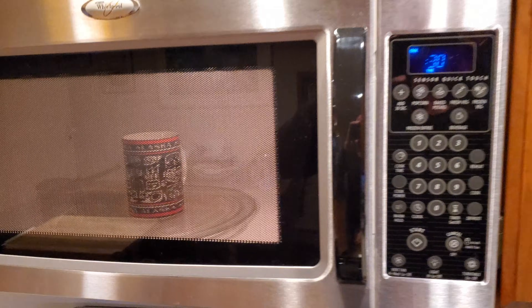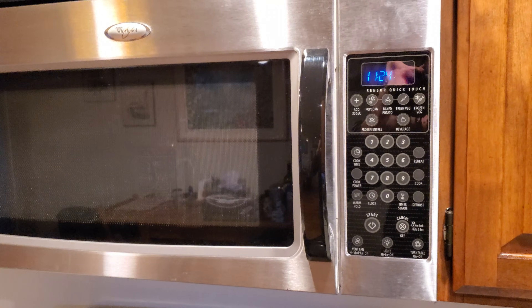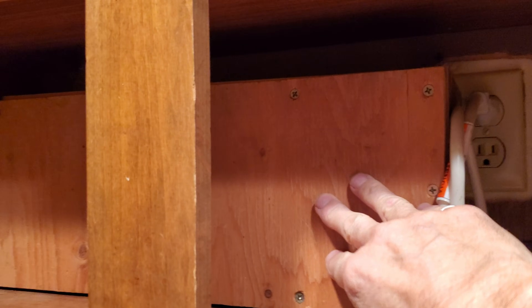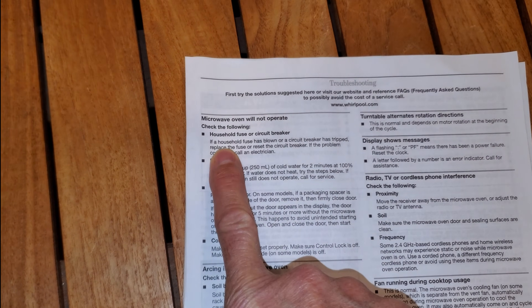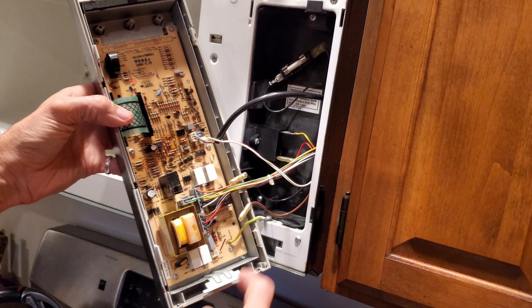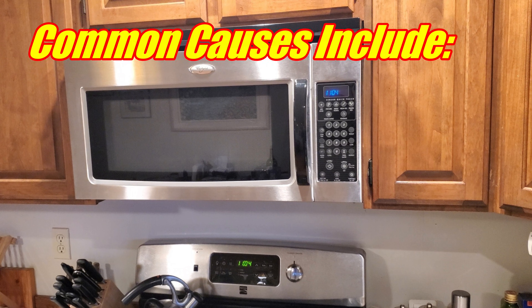Let's try that one more time. I know what you're thinking — just replace the microwave. Well, we like this one. And before I disconnect it from the vent, pull my range out, unhang it from the wall, load it into the car, and bring it to the landfill, I'm going to rule a few things out. The owner's manual wasn't useful for that — it didn't describe anything like what we were seeing. Microwaves can be a little complex; if you're not comfortable with this, maybe you should let a repair professional do it. But the good news is they've been around for 60 years and we've learned some of the common problems.